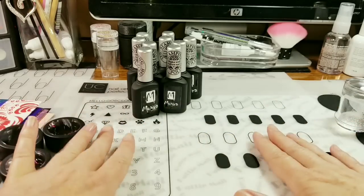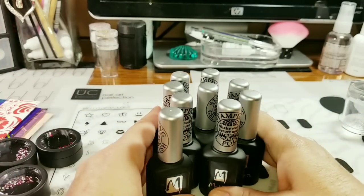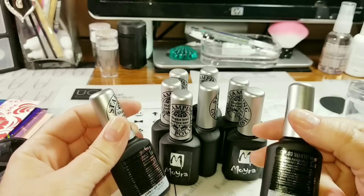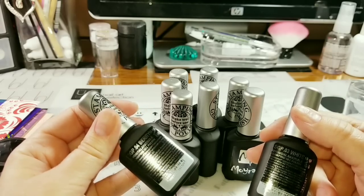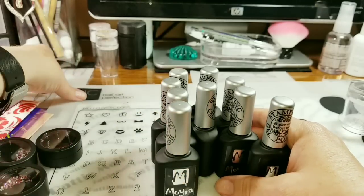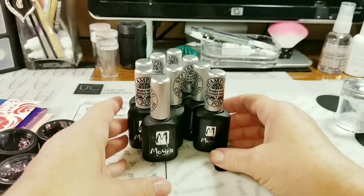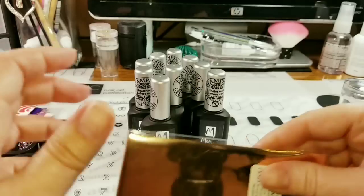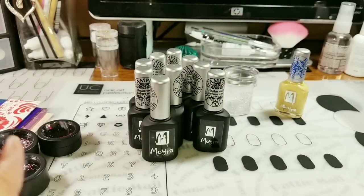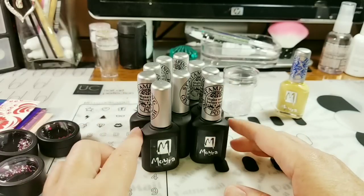So now what I'm going to do is stamp these stamping polishes — not the foil black one... actually, maybe I will. All right, I will. I'll grab some other foil and we'll test that out. Hopefully it works. Anyway, let's take a look at how these guys stamp.